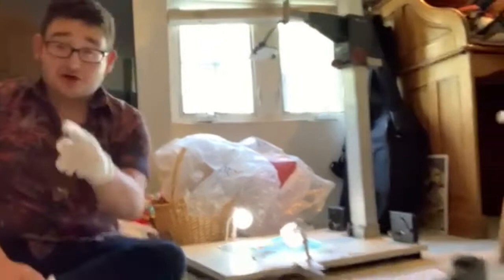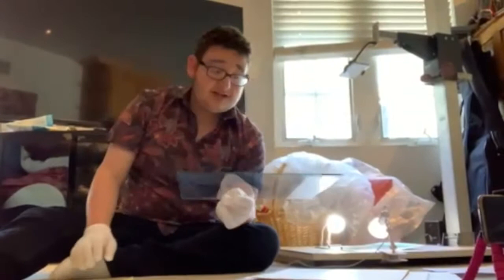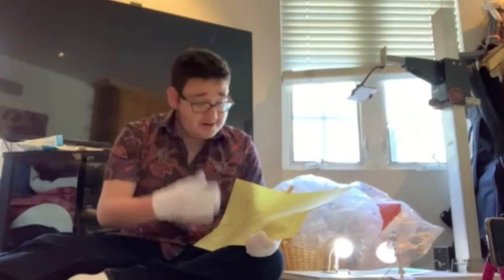The first thing we're going to want to do is get on our nice gloves, because we don't want our fingerprints on either the cells or the piece of glass that we're going to be putting over the cells to keep them down. We've got our cells, we've got our backdrop, and we've got our exposure sheet, which we're going to be following to make sure that we're filming the right combination.